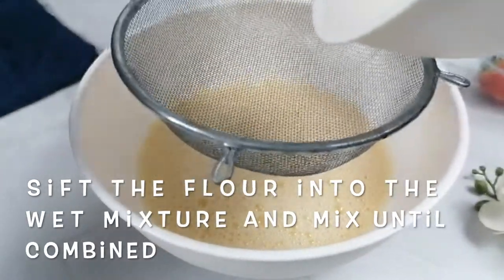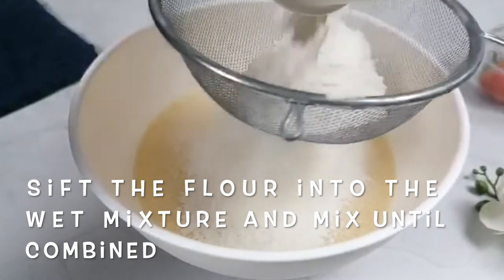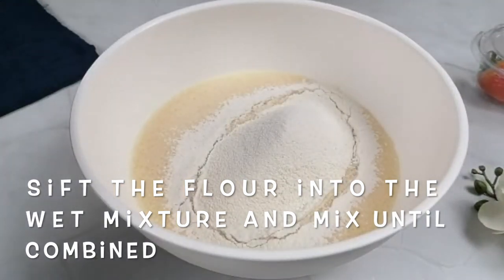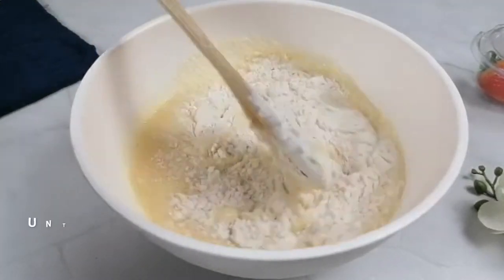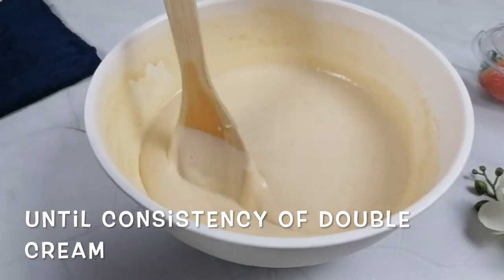Sift the dry ingredients into the wet ingredients. Use a wooden spoon to mix gently. Don't over mix it — you don't want to end up with a tough pancake.